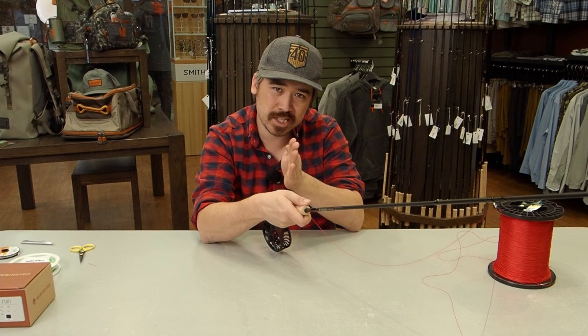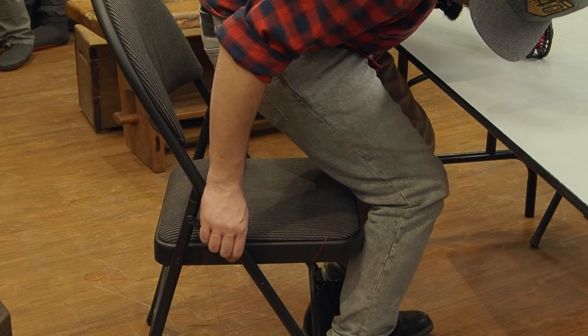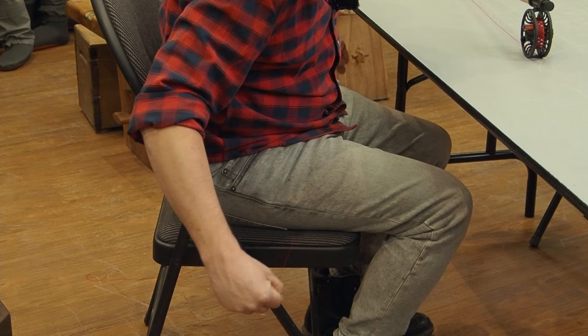You really don't want to build up backing over itself in one spot — it's going to slip and catch. If you've got the fish of a lifetime on, you definitely don't want it to knot up inside the reel. I actually like to slide the backing under where I'm sitting to provide tension, with the line going up to the stripper guide and then to the reel. I find that works really well.